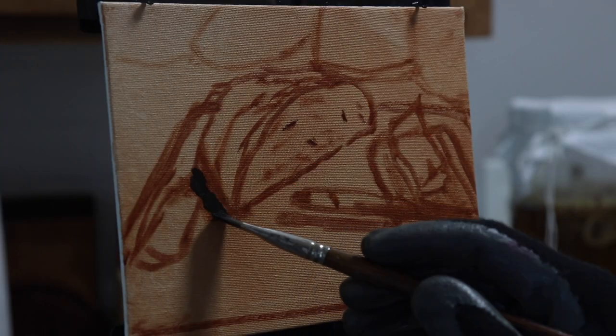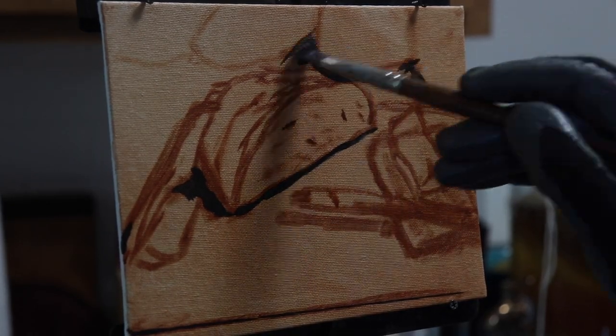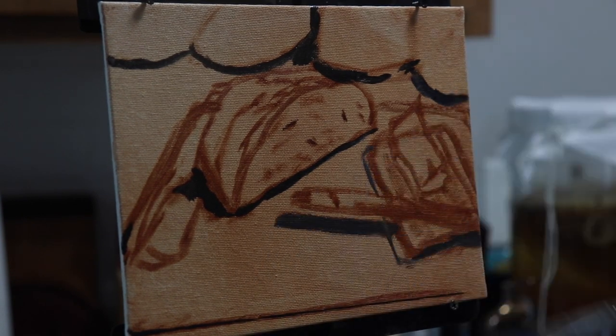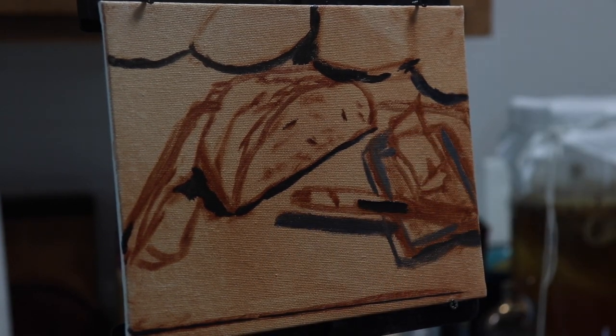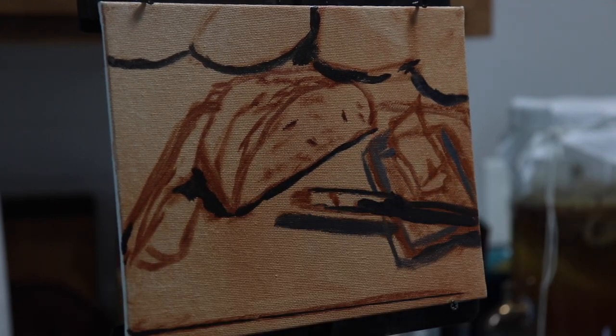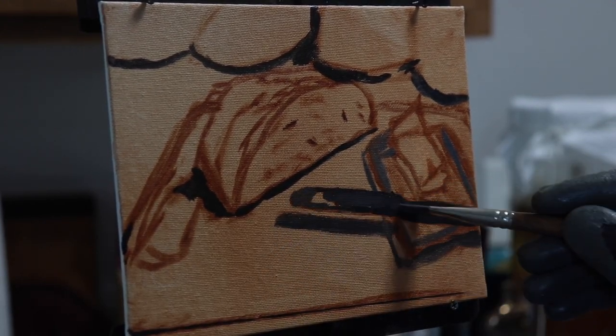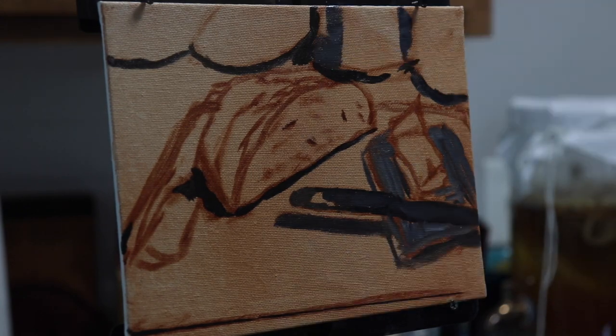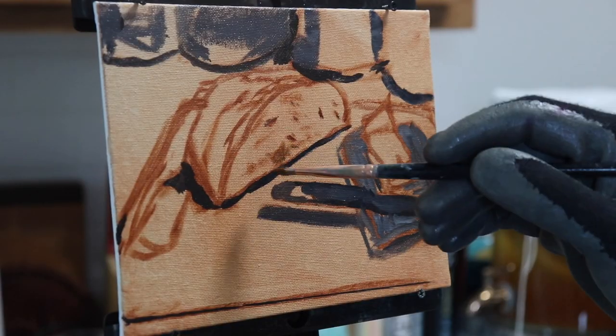As I do in my landscape paintings, I start with the darkest darks and then with the next darkest. By working systematically in this way, you can start to get the perception of depth and three-dimensional space pretty early on. I also block in the rest of the canvas with the blue of the cutting board, and already there starts to be this conversation between the cools and the warm colors of the still life.